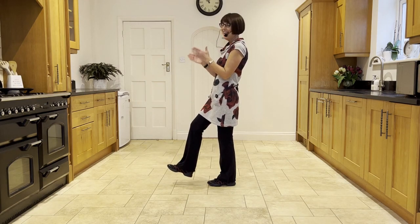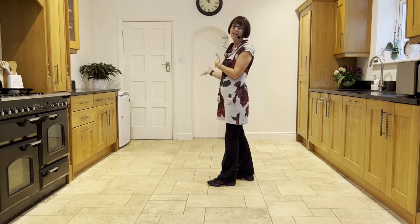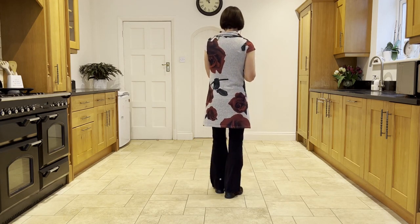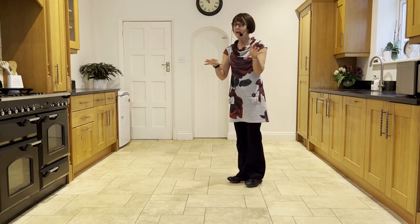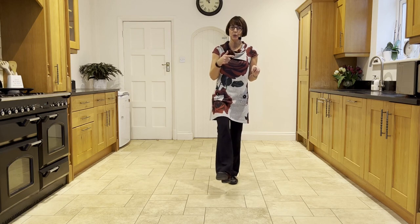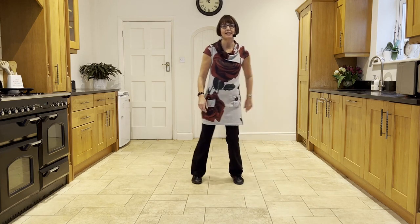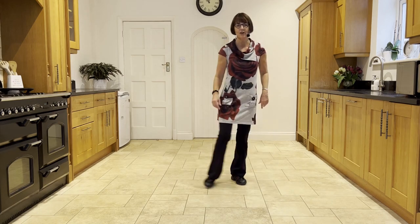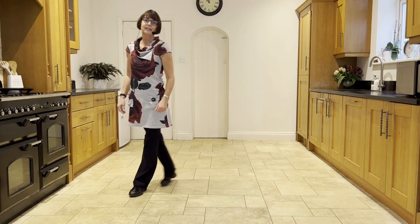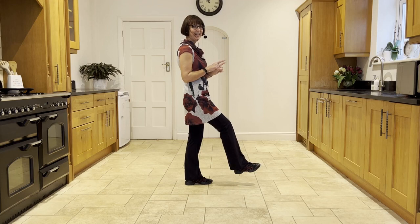You should now be facing nine o'clock if you're doing that from the front, which we've just turned ourselves around to practice. So now, if you do that facing six o'clock, you've got the weight on the left, you've just scuffed with the right, you're going to go to a cross rock with the right. Ready and cross, rock. Side, rock. Cross, rock. Side, hold. Cross, rock. Side, rock. Cross, back, quarter, turn, scuff. You should be facing three o'clock.